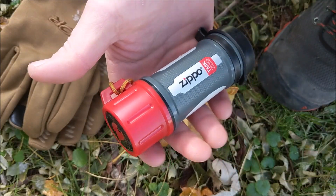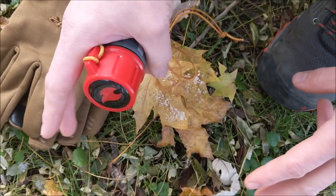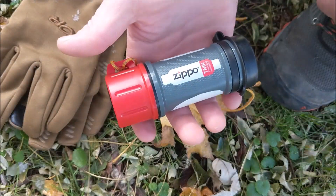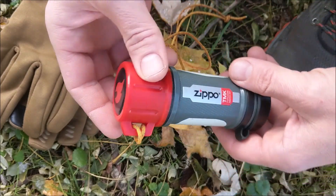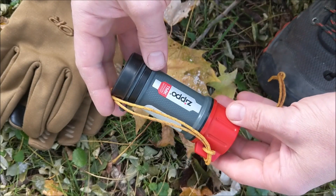For my purposes, this is a good stand-alone item. I'm getting away from carrying a survival kit — I'll do that in a later video. But I still carry all my essentials, and this is a nice, large, easy-to-use container that I can throw into my pack for emergency fire starting.